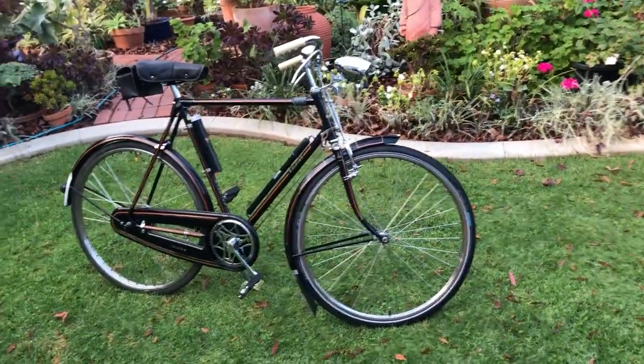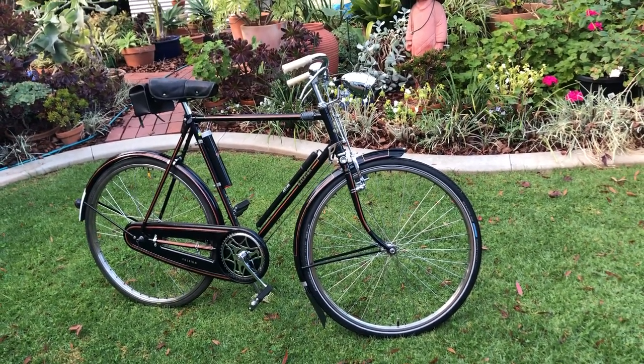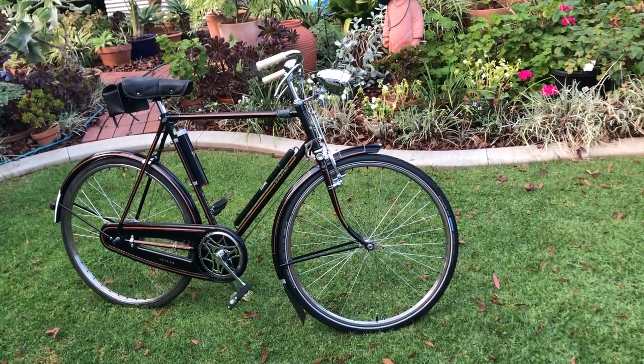And that's pretty well it. In the next video we'll have the Cyclemaster motor fitted to the rear wheel and the rest of the bits completed. Thanks for watching.